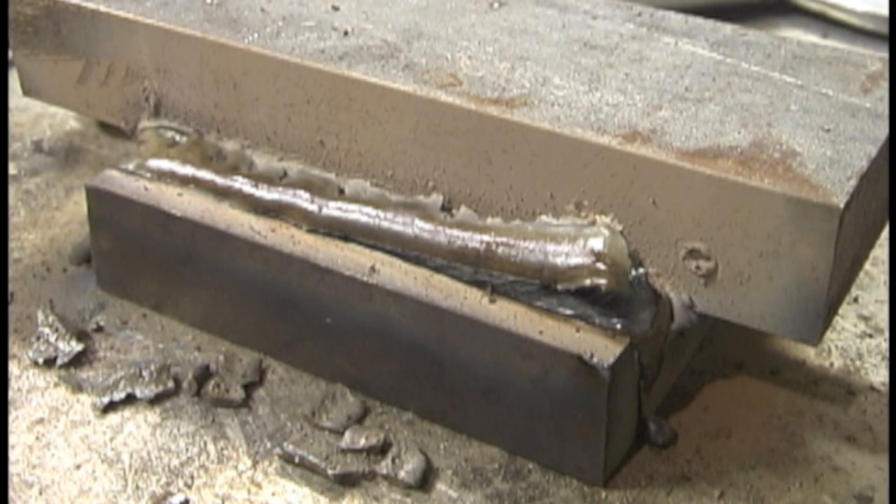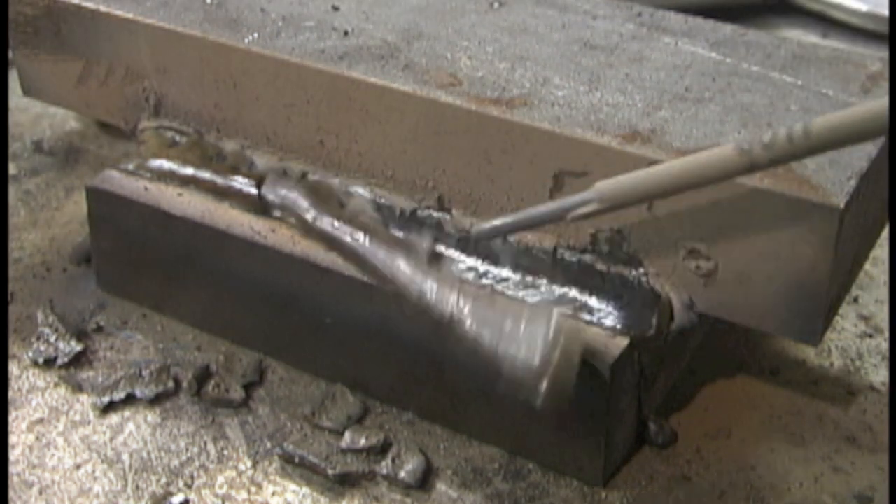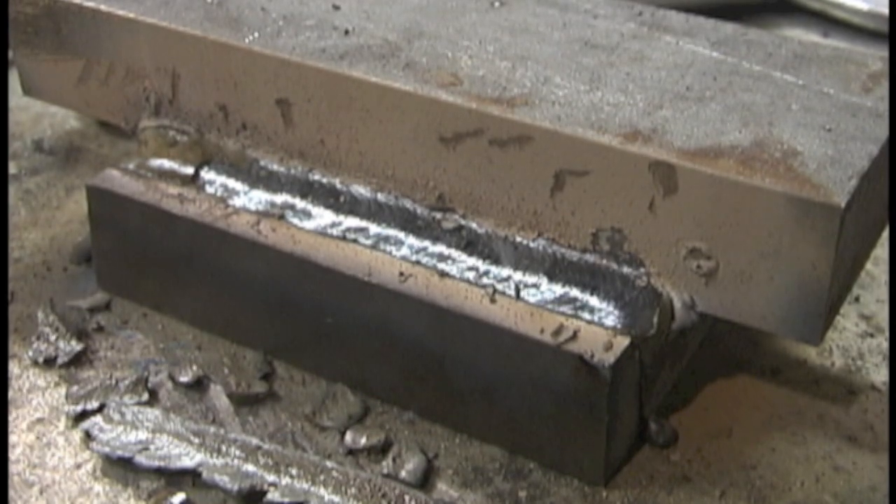It is a good setting to have. Not every machine, not every stick welder has it. Most new high-end inverters have it.